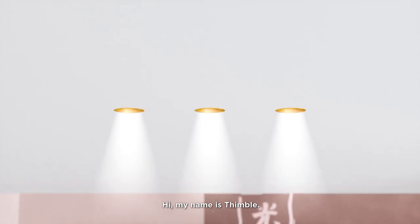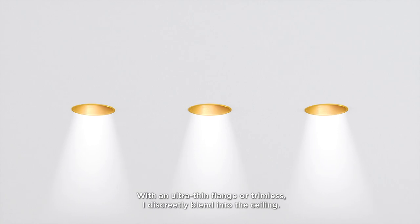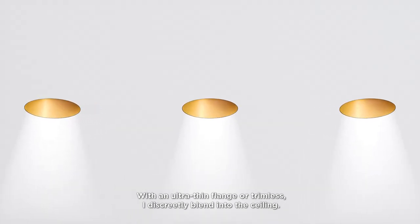Hi, my name is Thimble. I'm not your ordinary downlighter. With an ultra-fine flange or trimless, I discreetly blend into the ceiling.